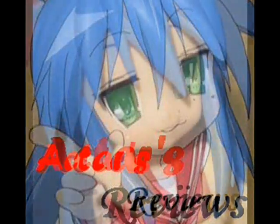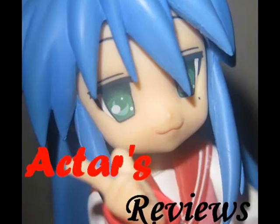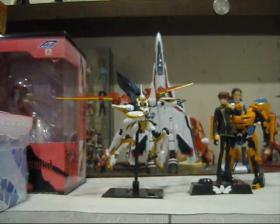This is Acta's Reviews, from anime to figures and beyond. Hey, this is Acta and welcome to Acta's Replica Reviews. And boy, do I have a replica for you today — and that is this.